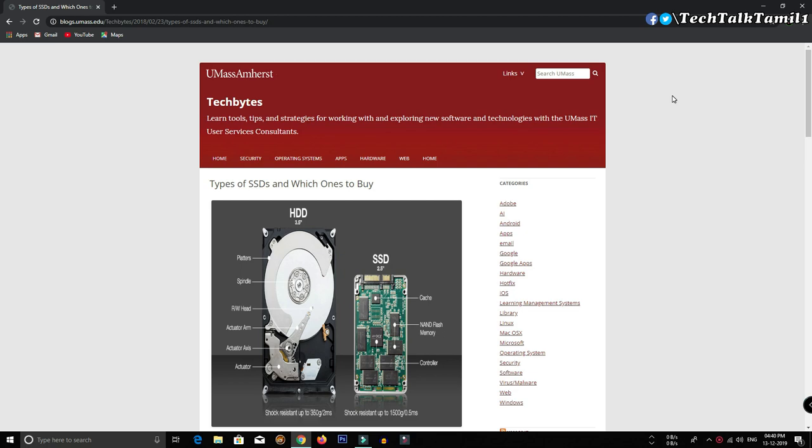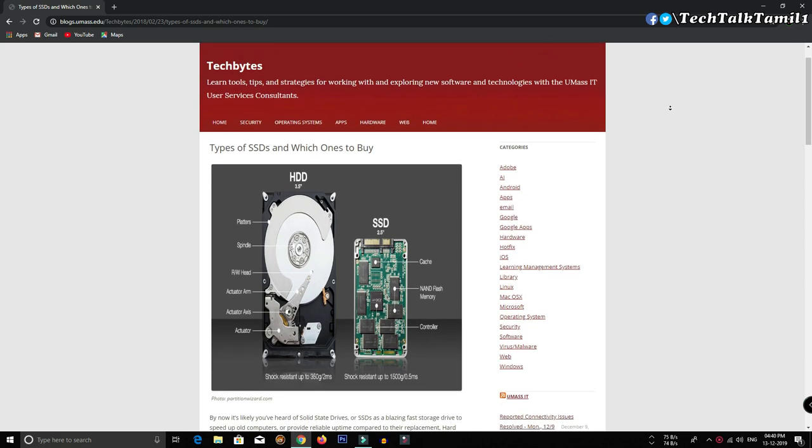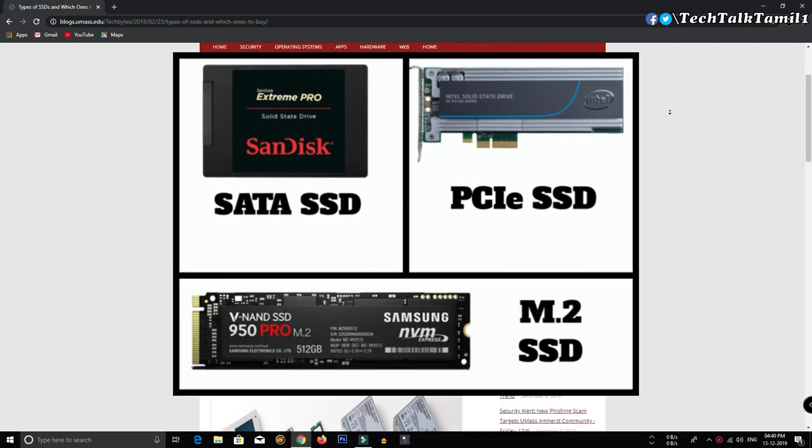The main reason is that we use the SSD to improve PC performance and processing time. There are 3 types of SSD: SATA, PCI, and M.2 SSD.